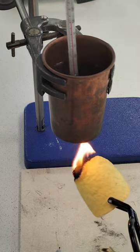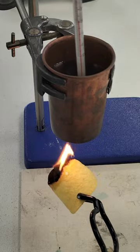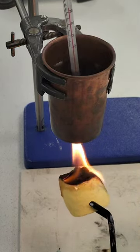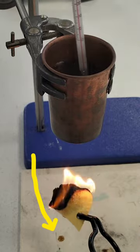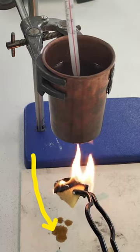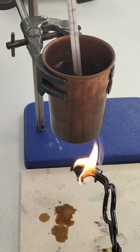Now we can ignite the Pringle and burn it underneath the copper calorimeter. We'll transfer the heat energy from the Pringle through the copper of the calorimeter into the water itself. You can see the Pringle is incredibly oily and it burns really well, transferring loads of heat energy to the water in the can, but a lot of the energy is also being transferred inefficiently to the surroundings as well.